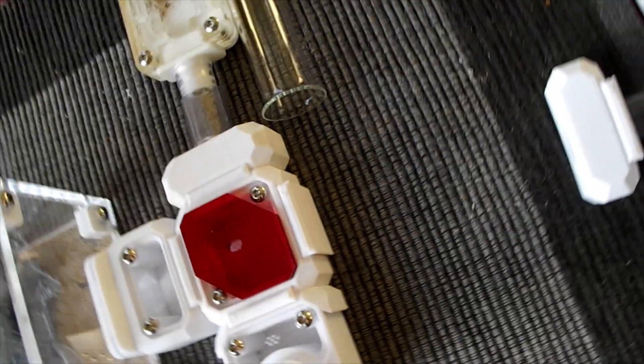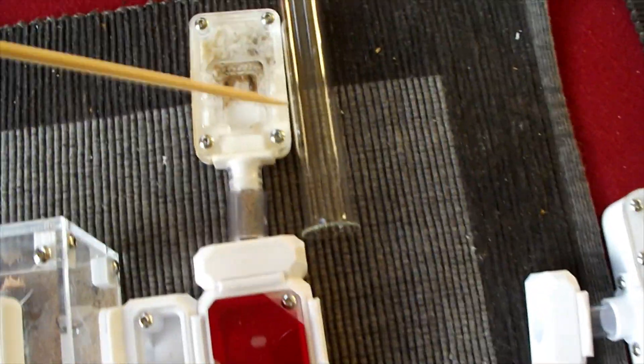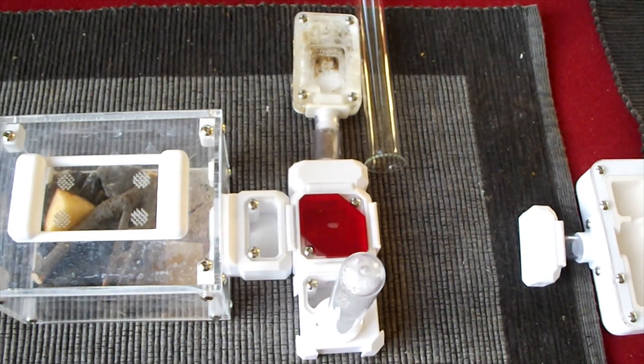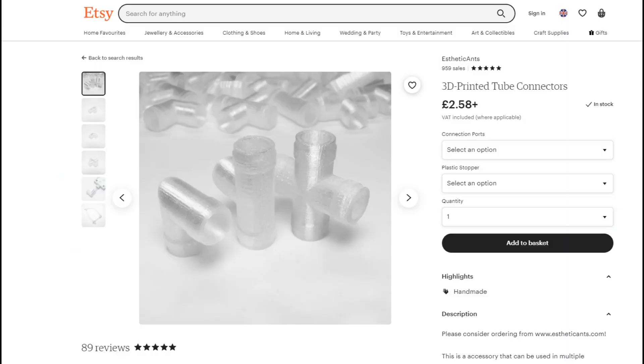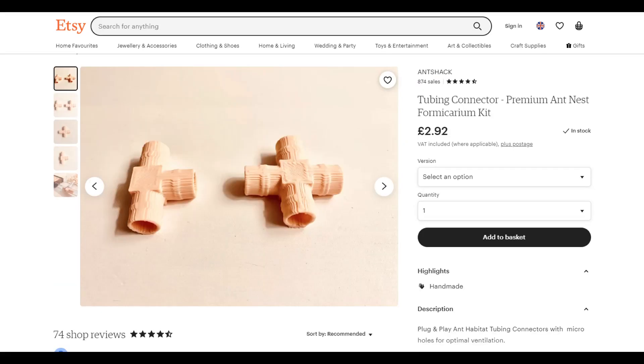I've got these four-way connectors from Wakushi, so what I'm going to do is take off this cover and put the new nest in. But you could be connecting a test tube up to a nest and an outworld via a T-junction. I did a quick search on Etsy — I looked for ant farm tube connectors and found shops selling T-shaped connectors and other connectors, so you don't need to buy an actual four-way connector like I've done.